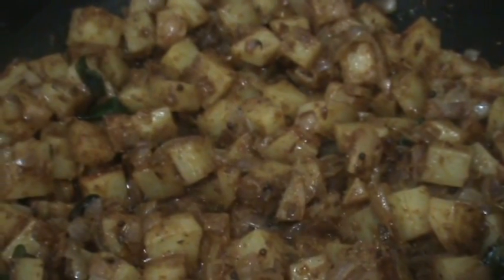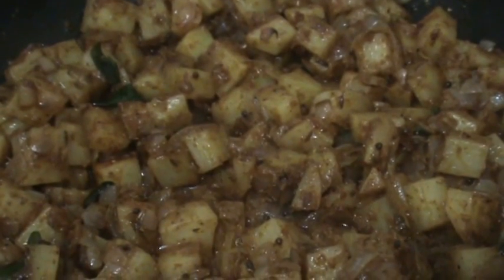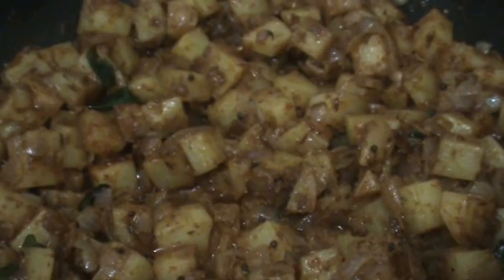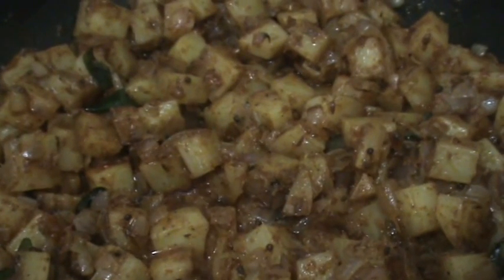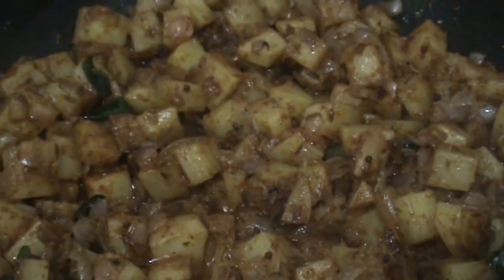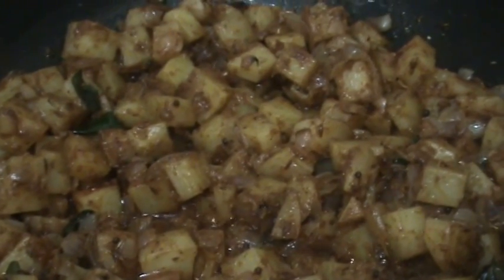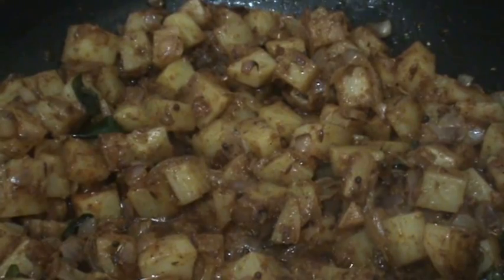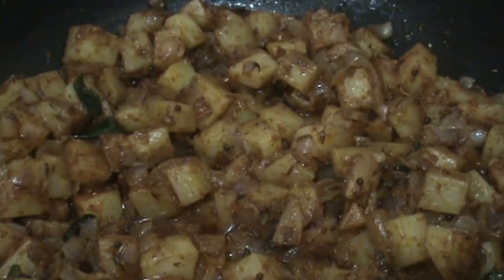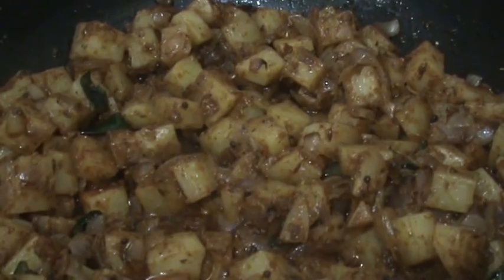If you want to add a little water, that is your wish. I added more onions and oil, so it will cook the potato. If you are adding little oil and less onions, just sprinkle some water — with that the potato will cook. Now cover it and let it cook for 3 to 4 minutes on medium heat.